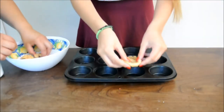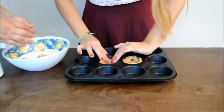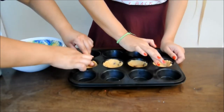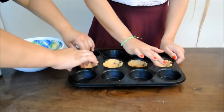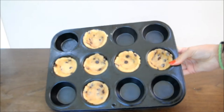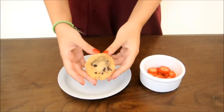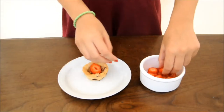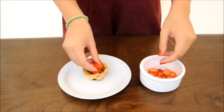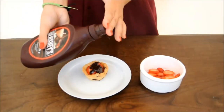By the way, if you guys haven't noticed, my throat hurts, so if I sound weird during this video I'm so terribly sorry. After you're done putting them into the muffin tin, you're just gonna put them into the oven. I don't really know the exact time and temperature — I just put them in and checked every five minutes until I saw that they were golden. Once they're out of the oven, you're just gonna put inside whatever you want. I just put on some strawberries and some Hershey's chocolate sauce.